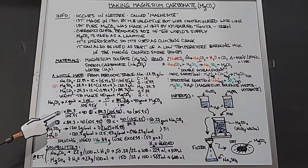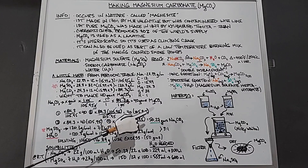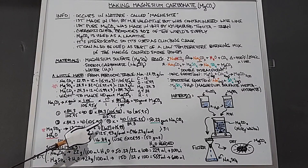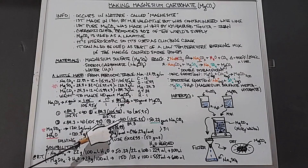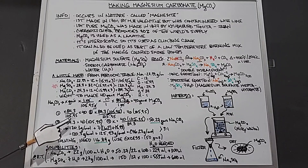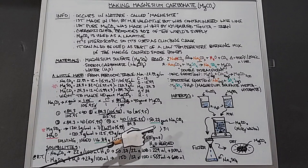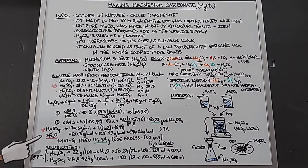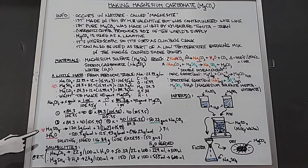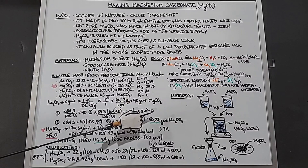Next, multiply each side by 105.95 to cancel the denominator, giving x times 84.3 equals 40 times 105.95. Then divide both sides by 84.3, giving x equals (40 times 105.95) divided by 84.3. Solving this gives 50.27 grams of sodium carbonate — that's what we need to start with in order to get our 40 grams of magnesium carbonate.